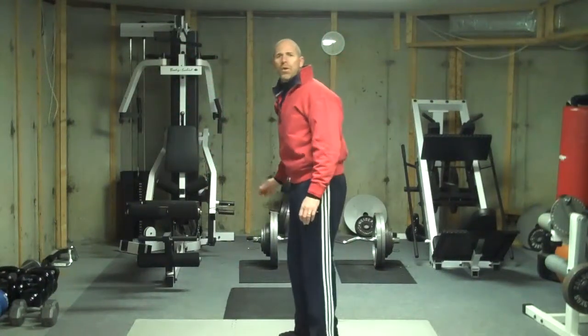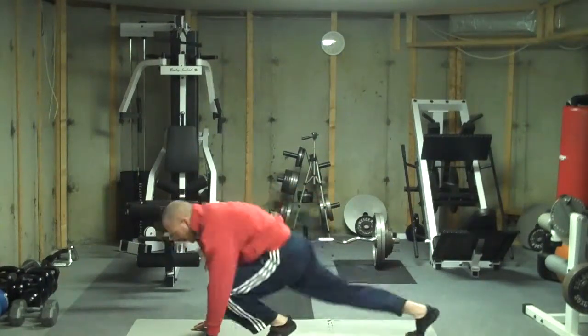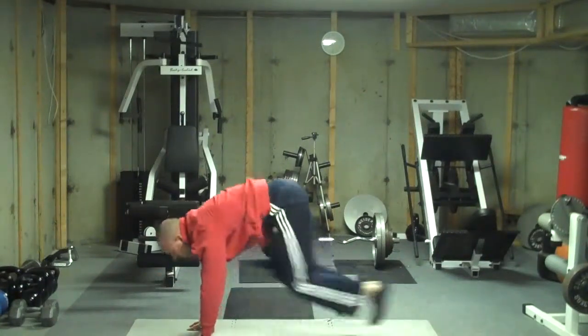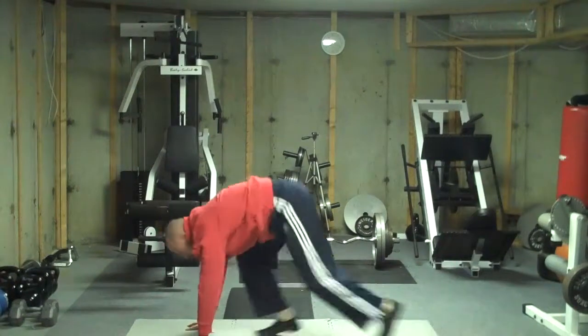We're going to go right into those sprinters or the mountain climbers that you saw in that previous video. We want to bring those legs forward. We want to do 10 repetitions with this. I've lost count because I'm talking to you, so we'll just say that that's 10.